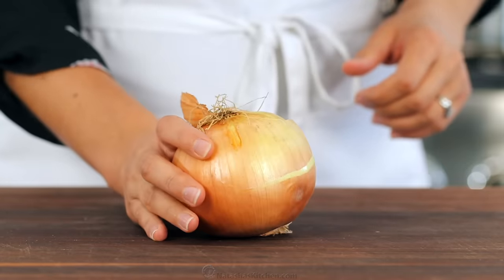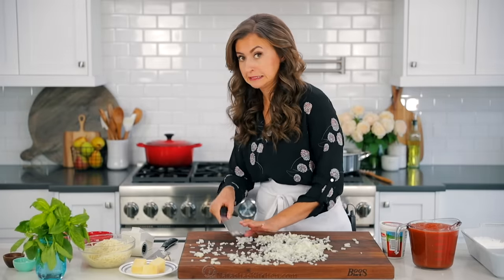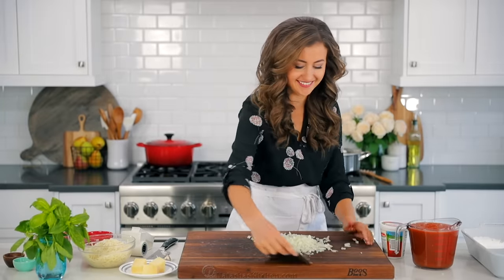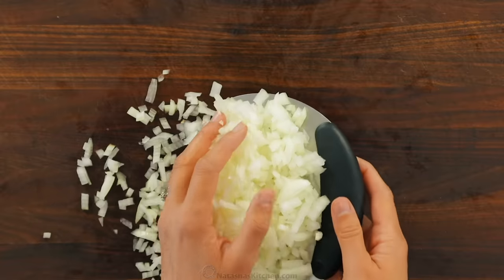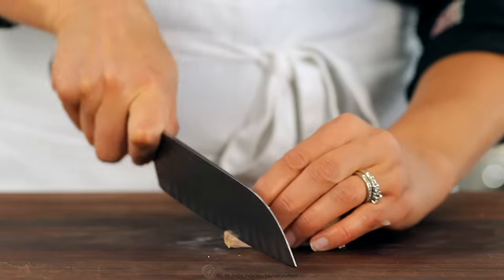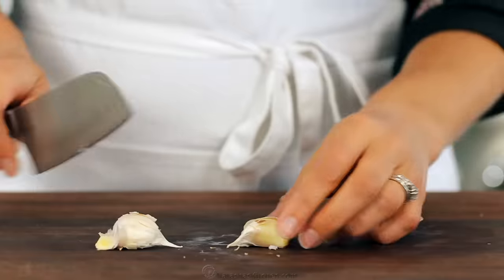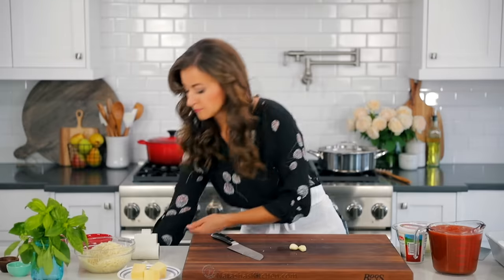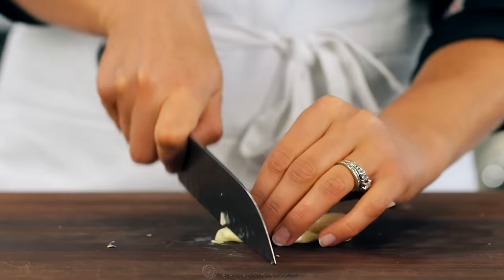While that's cooking, we're gonna do some quick prep. Chop one medium onion — it seems like a lot of onion, but don't worry, it'll disappear into the casserole once it's cooked. Next, mince two large garlic cloves. To quickly peel a garlic clove, first cut off the ends, then smash the clove with the blunt end of the knife — the skins should come right off. Finally, mince up that garlic and set it aside.